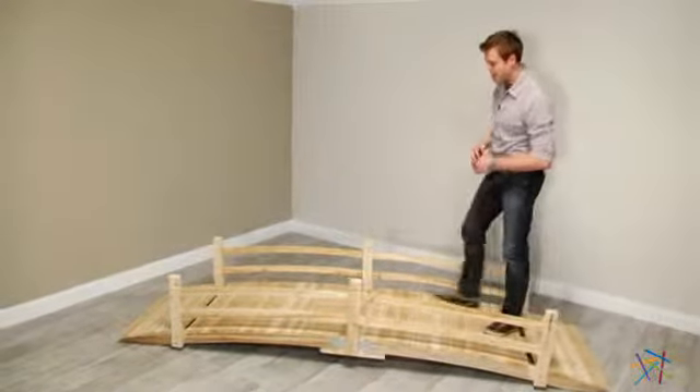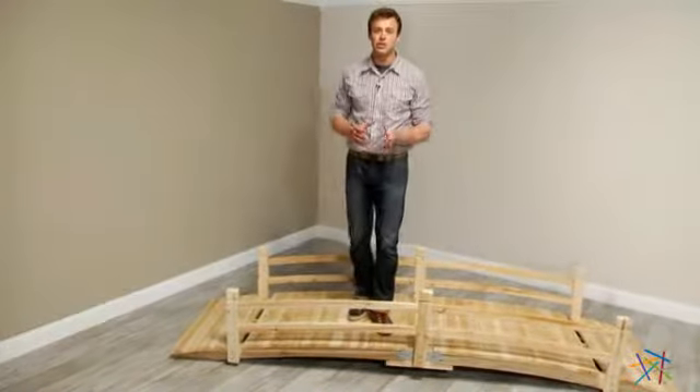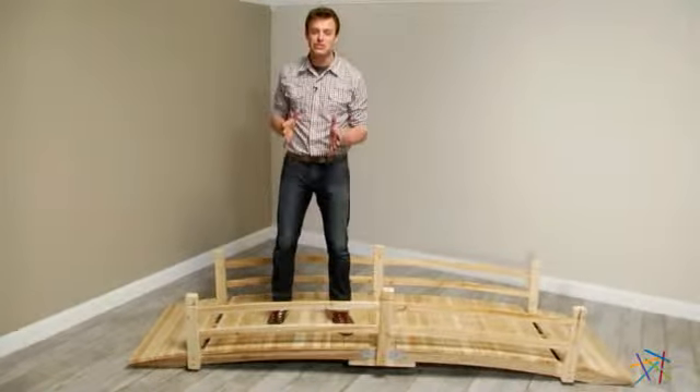Hi, I'm Nick with Hayneedle. If you're looking to add a stylish and functional walkway in your backyard or garden, then let's take a quick look at this Harrison 10-foot cedar garden bridge.